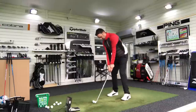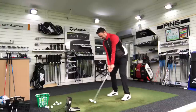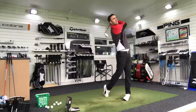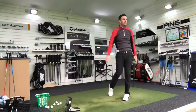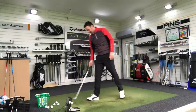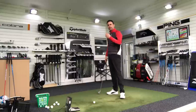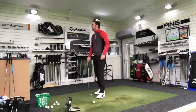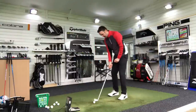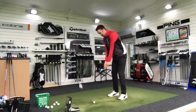Another one — just feels incredible. I'm not just saying that. It just feels really soft, sweet, muted sound. Again, 170 carry there. It's a very consistent-hitting club at the moment from what I can see.